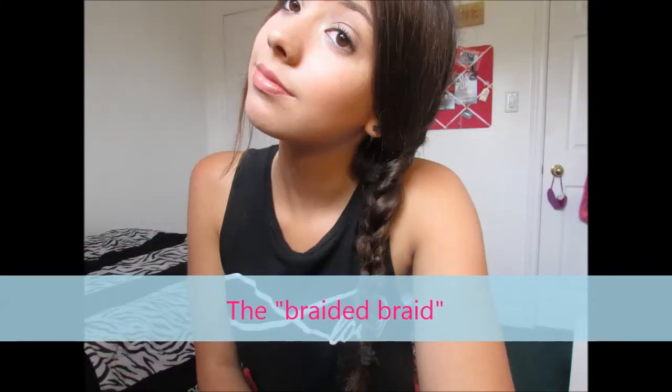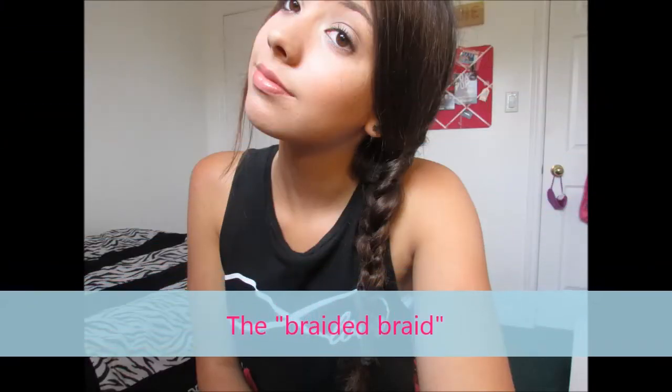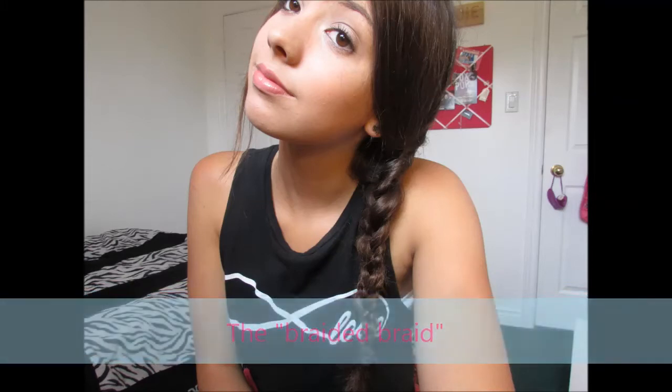So the next one I call the braided braid because basically what you do is you braid a section of the braid. Instead of separating your hair into three sections like a normal braid, take just one — the one in the middle — and braid that like you would a regular braid.